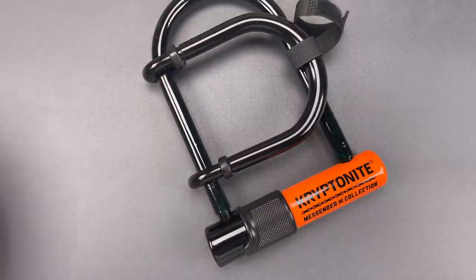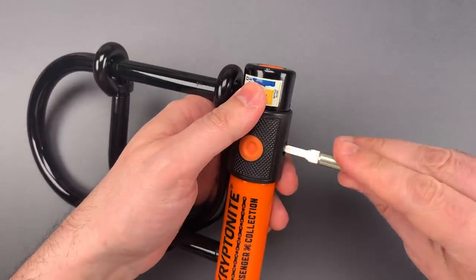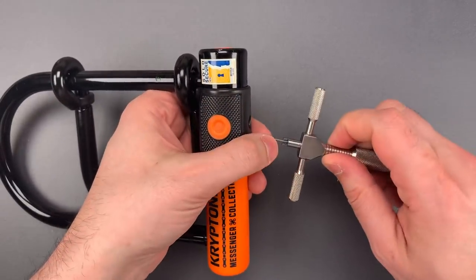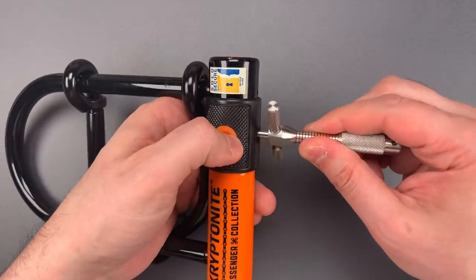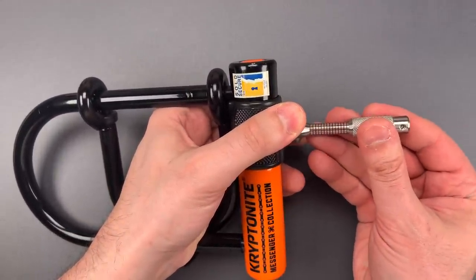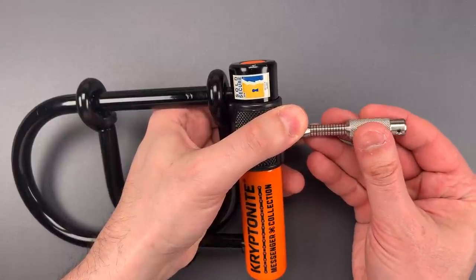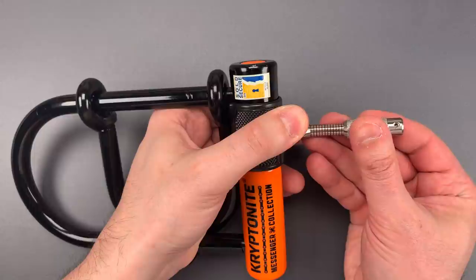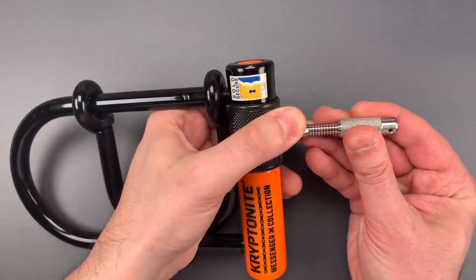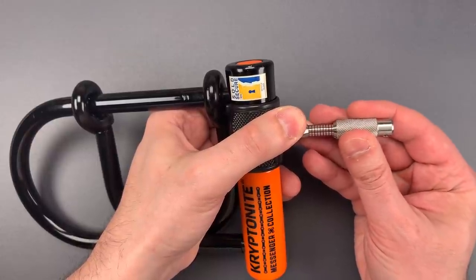Let's see what it takes to pick it open. The first thing I'm going to do is rotate all of those discs as far clockwise as they will go. Then I'm going to take the pick that Bosni and Bill and I made, pick up disc number one, then find disc number two, and get to picking. Two is loose, so is three, so is four, so is five. Six is binding, but I'll click there. And that is the last disc.